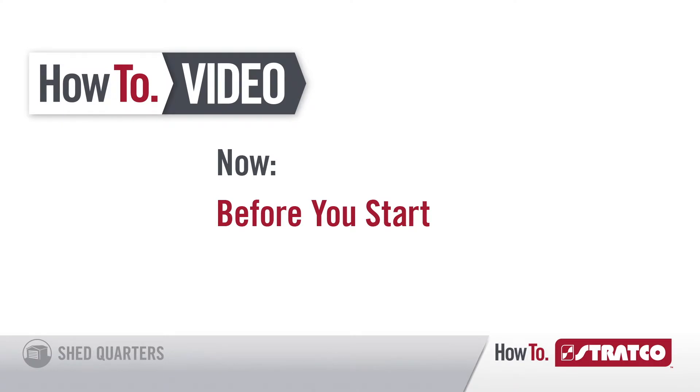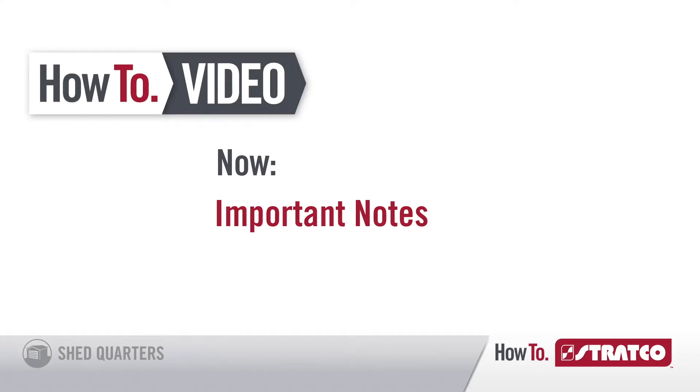Before you start, please check your local government authority to determine if building approval is required. Here are some important notes before installing your shed.